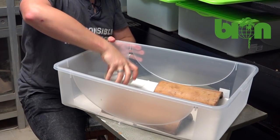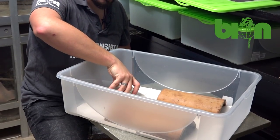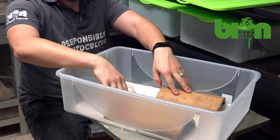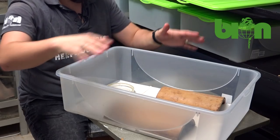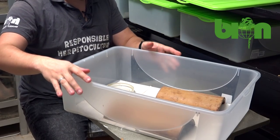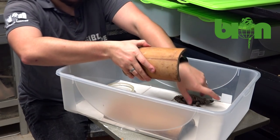We have a water dish that is always full of fresh water — we change it regularly. We have the number of shelters equivalent to the number of animals inside the group. Here we have a group of one male and one female, so two shelters are present.